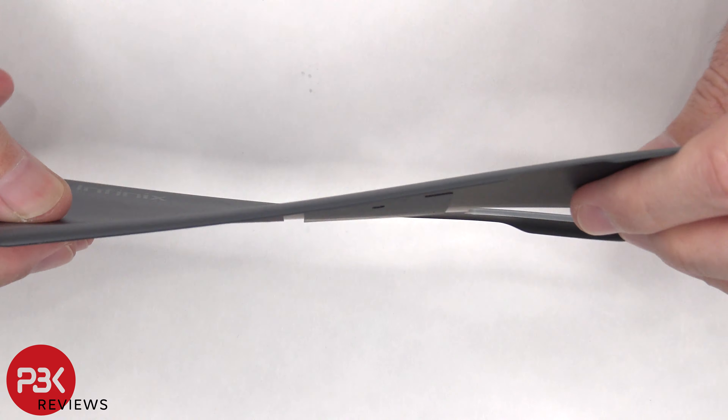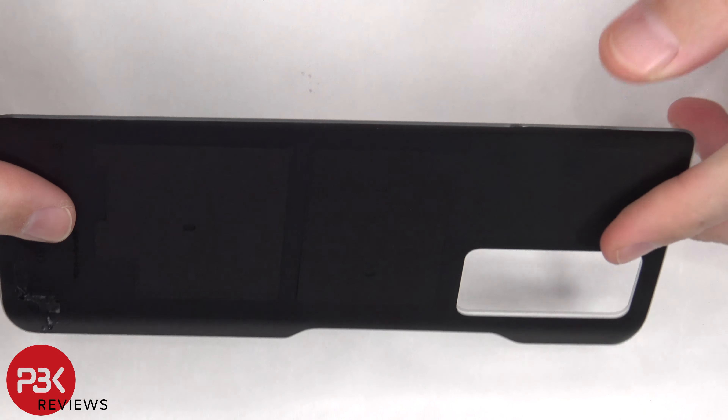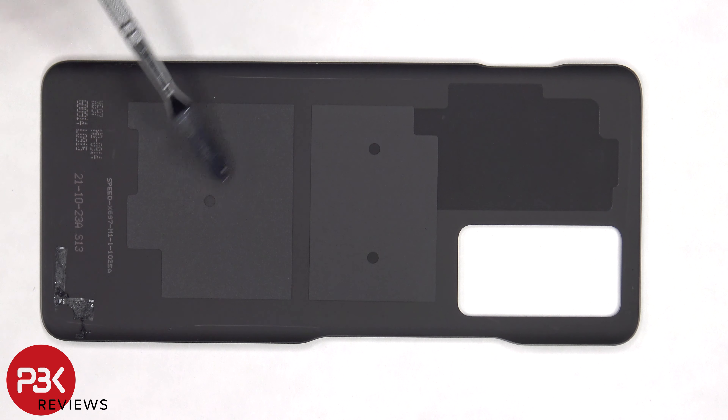Here's a better look at the plastic back plate. There's some foam padding in the center and some graphite film on top which helps transfer heat.